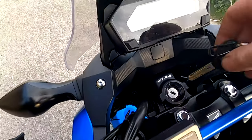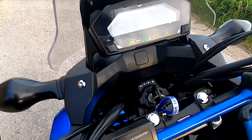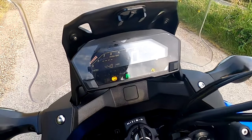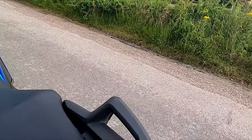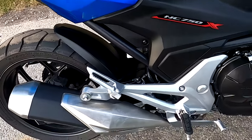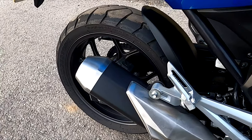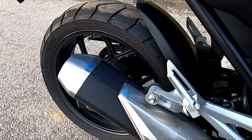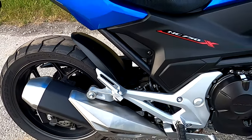So I'm going to start it up and show you what it sounds like. It's got a stock can on it. I did have a Leovinci full system on it but it was a bit too loud for my liking, and I think the stock system sounds amazing still.